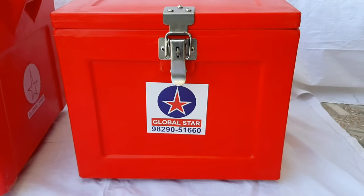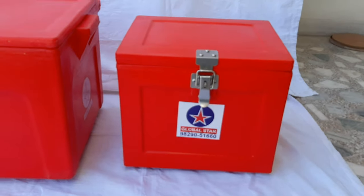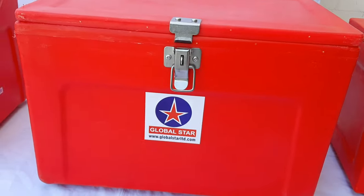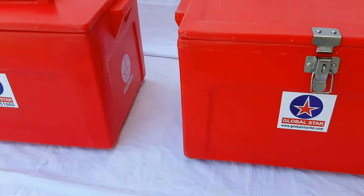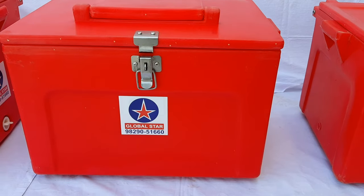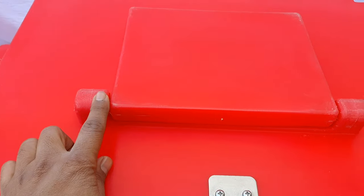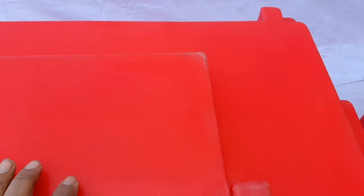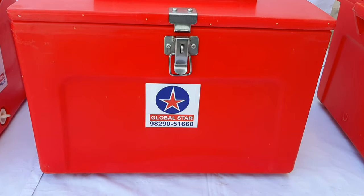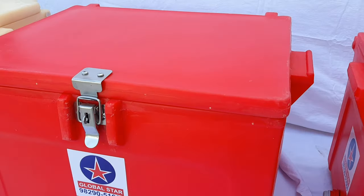Global Star ice boxes. This is a 20 litre ice box. Then we also have a 50 litre plain type ice box. This is a 50 litre vending ice box — it has an overall rod on the top and on the back side of the ice box. All the ice boxes are with the rod. Then we have a 60 litre ice box.